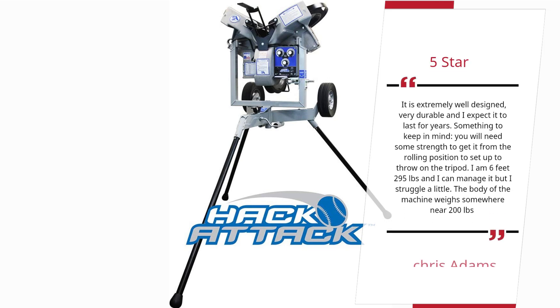Something to keep in mind: you will need some strength to get it from the rolling position to set up to throw on the tripod. I am 6 feet, 295 pounds and I can manage it but I struggle a little. The body of the machine weighs somewhere near 200 pounds. — Chris Adams.